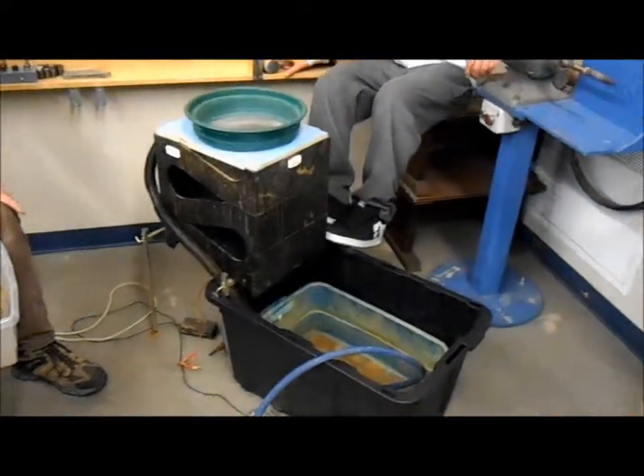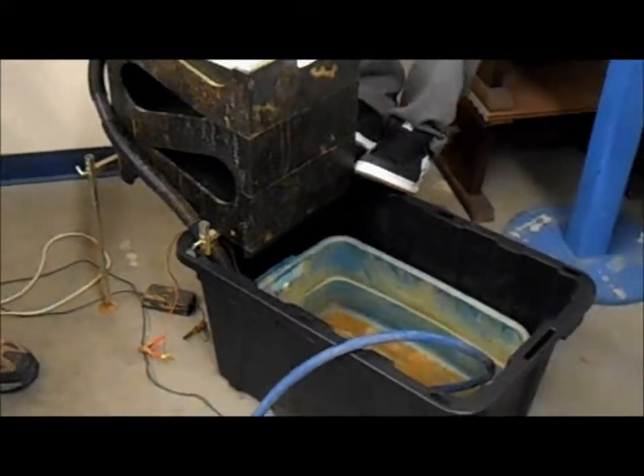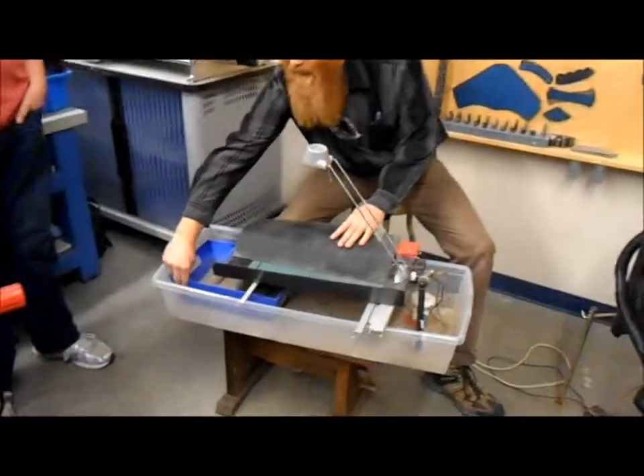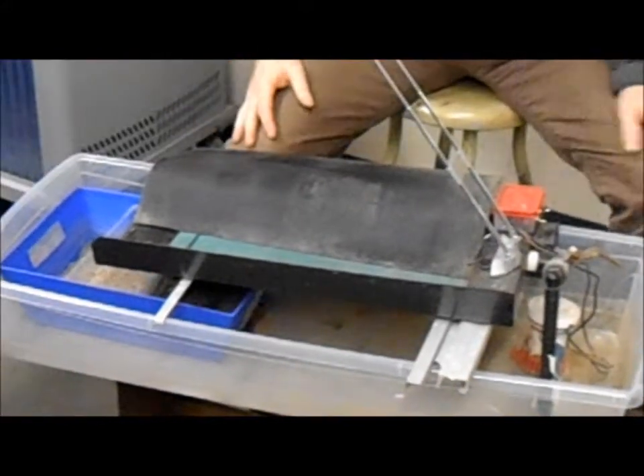Today I want to talk about a technique we use whenever we're using this kind of equipment — putting a bin inside a bin. With the blue bowl here we have a bucket inside a bucket, and on the miller table we have a bin inside a bin inside a bin, three layers of it.